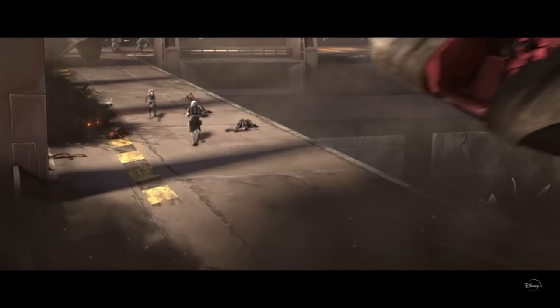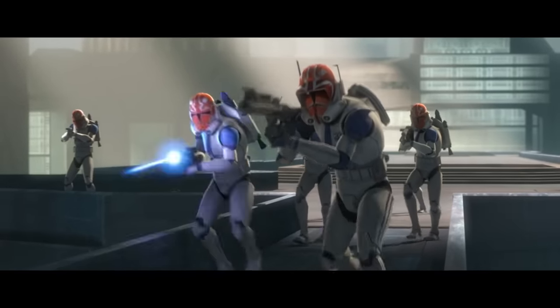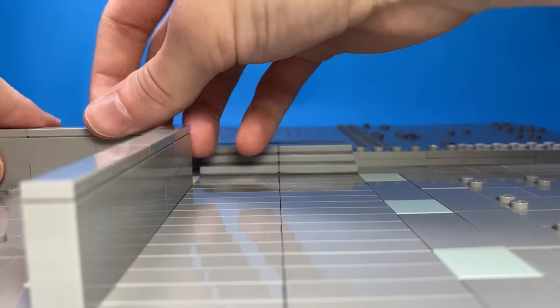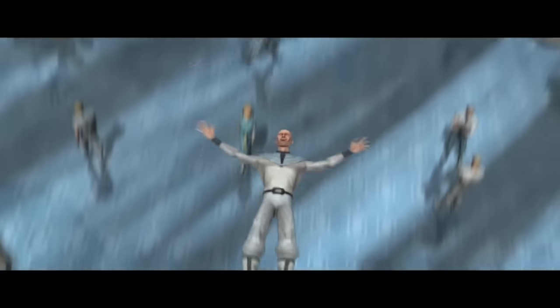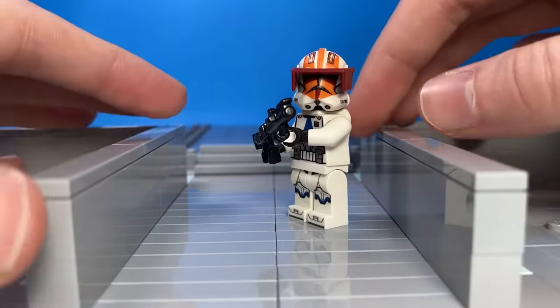Next up is the iconic Siege of Mandalore, where Maul's Mandalorians face off against the 332nd, led by the legend Captain Vaughn. I stuck a tiled base plate down with some stairs in the back, then built some guardrails to prevent Mandalorian citizens from falling to their deaths. I made a custom Captain Vaughn that looks much better than the one LEGO made, and used Sticky Tac to put the arms into the right position.